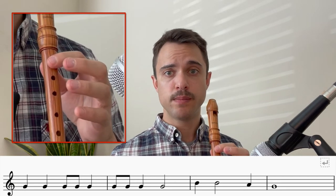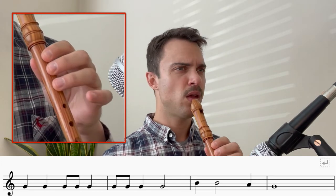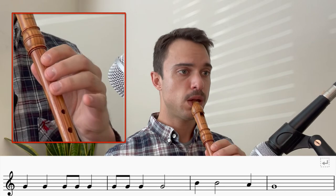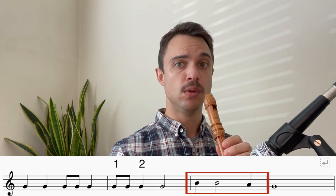Now we move up to a B. So we're jumping up to a B, lifting these two fingers up. And we can practice moving between these two notes, from G to B. You can try that on your own away from this lesson. Okay, bar number three. We've got B, and then another B for two beats. And then A for one beat. Let's try that together. One, two, three, four.